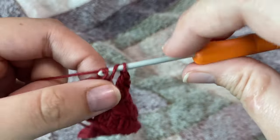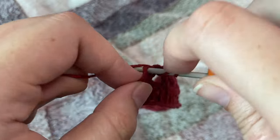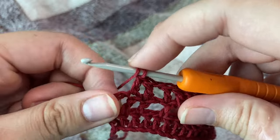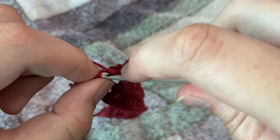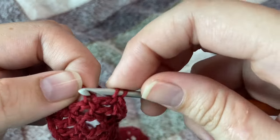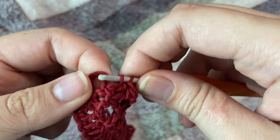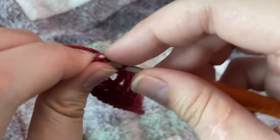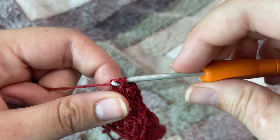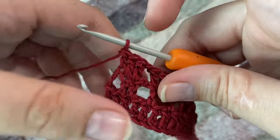We're going to chain one, skip that chain-one space, and in the next three stitches make one double crochet each — one, two, three. We're done with our three double crochets.